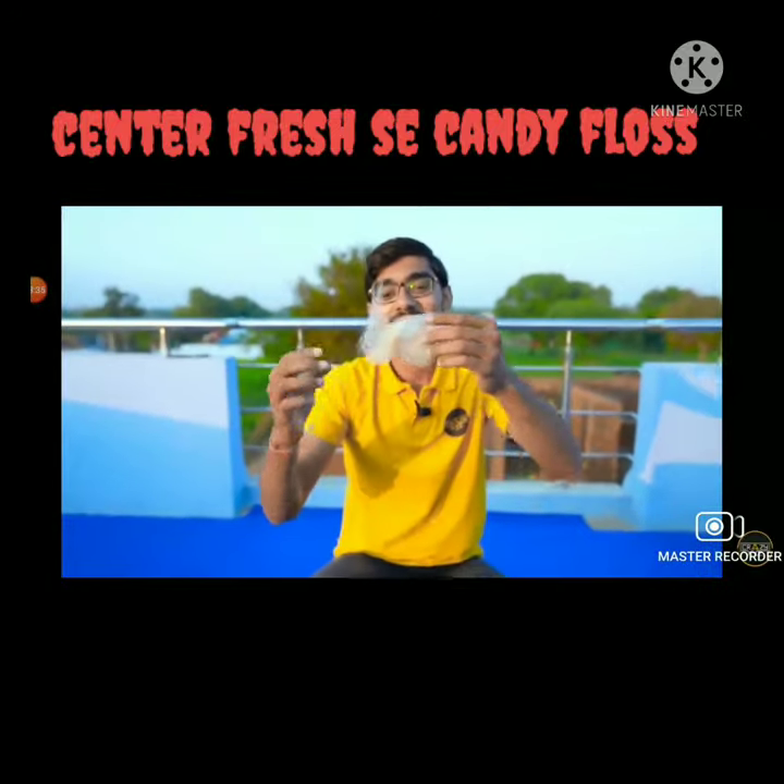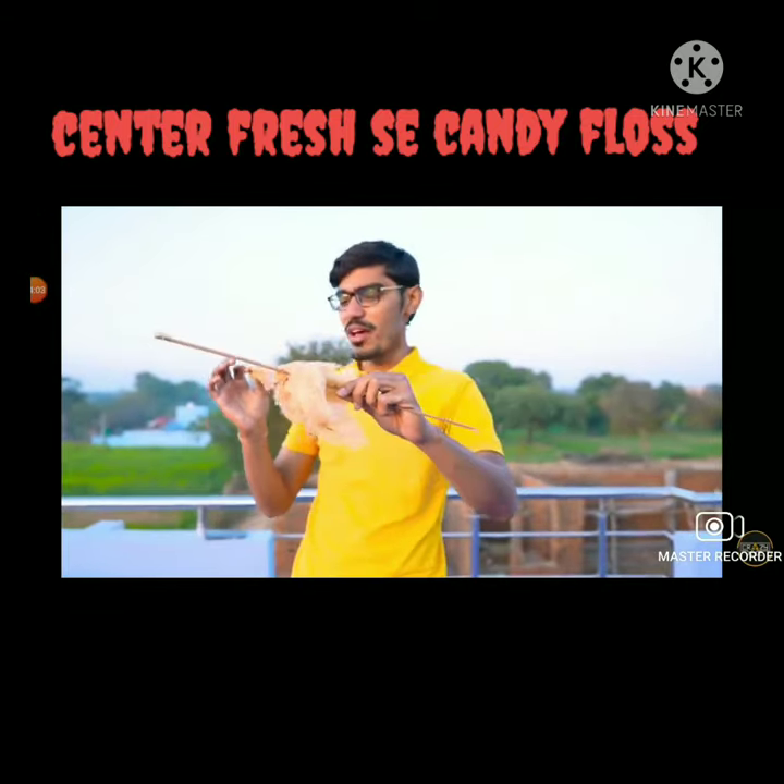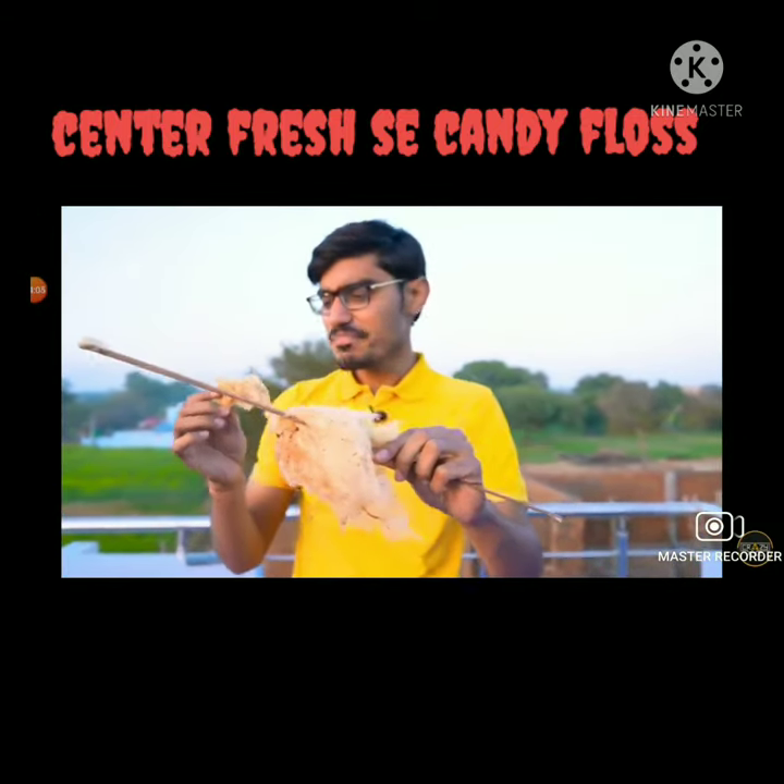The candy floss has been made! They said that the taste was just like Centerfresh. So, how did you feel? This is an experiment!